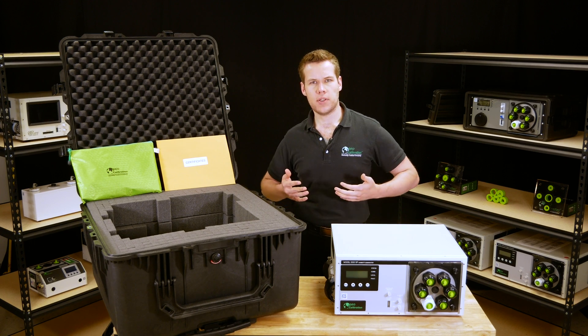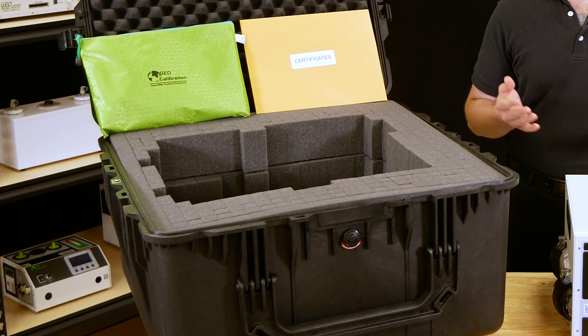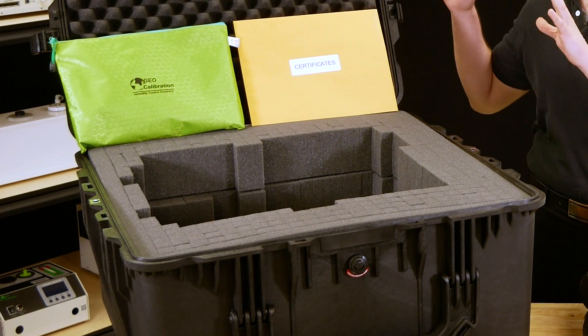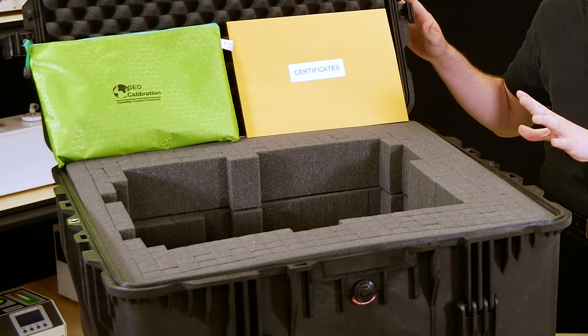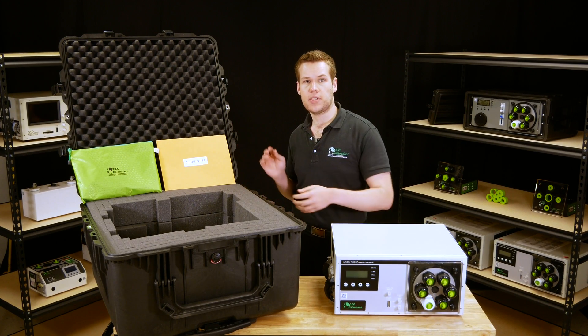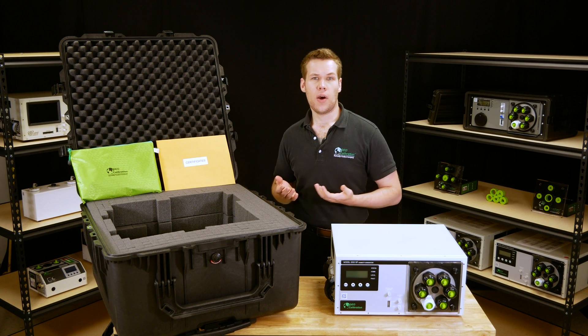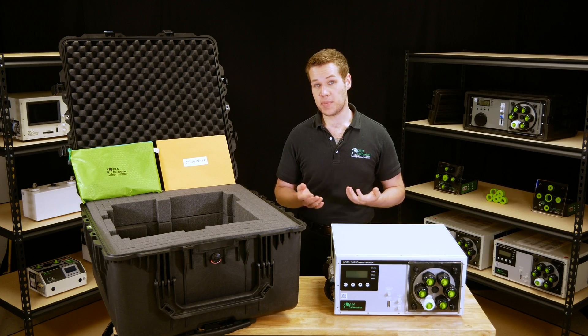The first thing you want to do when you receive your unit is examine it for any shipping damage. As of 2018, we ship all Model 2000 SPs in this ruggedized hard plastic case. You can see that the interior is made of a nice foam which is specifically cut to prevent damage to the unit during shipping. Even with all of these protections, we all know that the carriers can sometimes be a little rough.